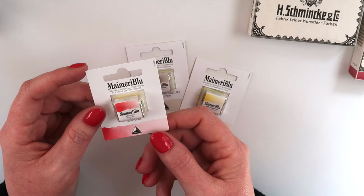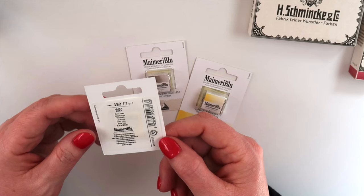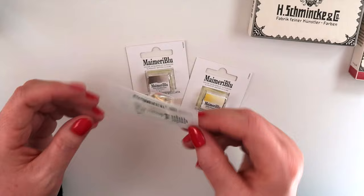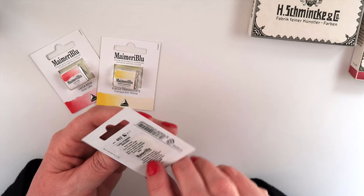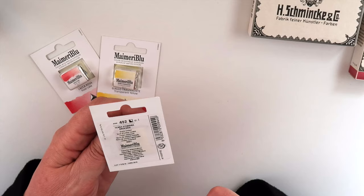The first color I chose is Rose Lake. One thing I really like about My Merry Blue is they are making all of their colors single pigment and all lightfast now, so that is one reason I keep trying the brand. This is Rose Lake but it's actually quinacridone, made with PV19 — we'll swatch that in a little bit. Next is Transparent Yellow, three stars lightfast rating, fully transparent, made from PY150. And this is Burnt Umber, made from PBR7, semi-opaque, three stars lightfast rating.